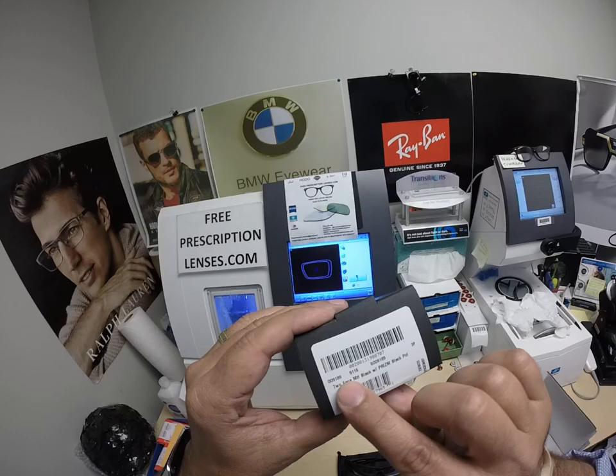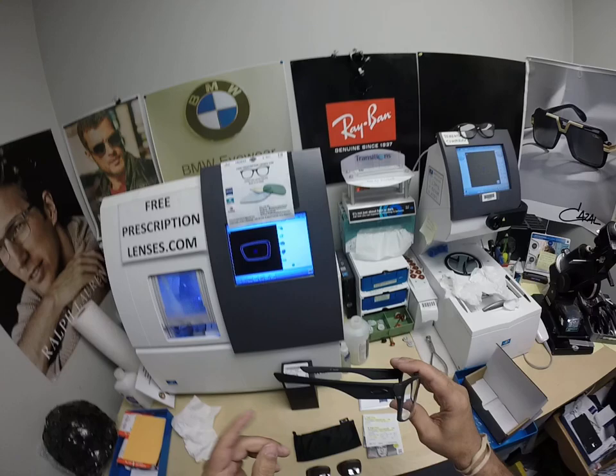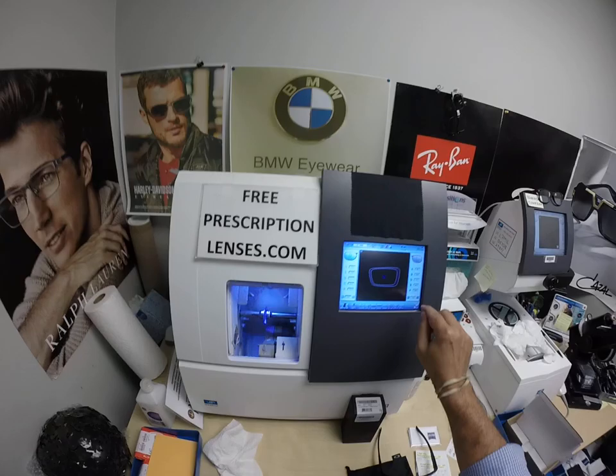Let me show you David's Oakley 9189 — this is the Oakley Two-Face. I think it only comes in one size: 60 eye size. It comes in a few colors; I'll have a link in the description below. This is model number 9189, color 38, which is a black and silver — with my fingerprints on it.